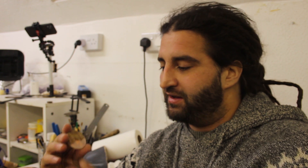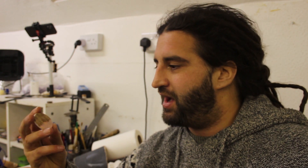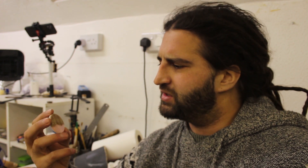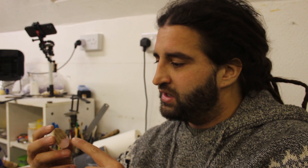Before I go on to polishing to try and make that resin really nice and clear, I'm just going to think about how this pendant will attach to a chain or a cord. My girlfriend wears a lot of necklaces that are just made with cord, so I'm just going to keep it simple and just drill a hole in the top so you can thread a cord through it, then it can just dangle nicely.